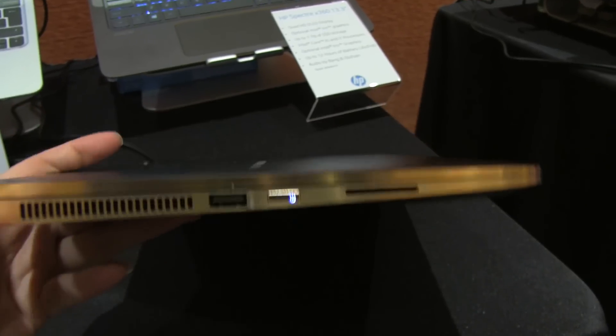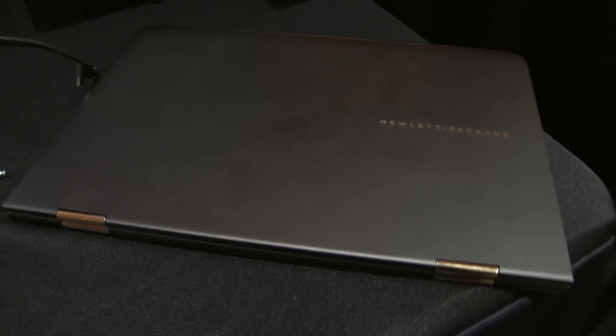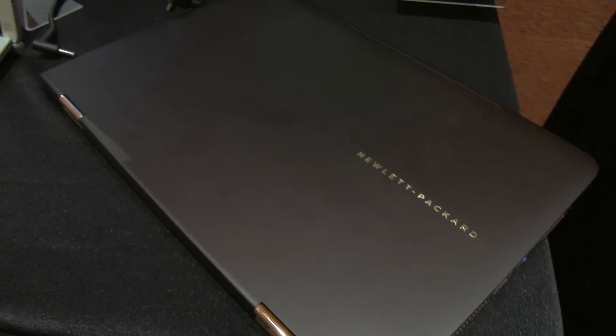So this has just been a quick look at the Spectre X360 13.3 inch notebook with an HD OLED display and the option for Iris graphics now.